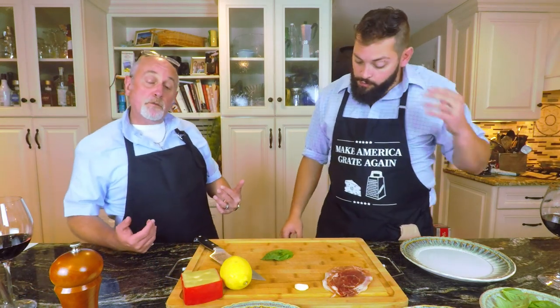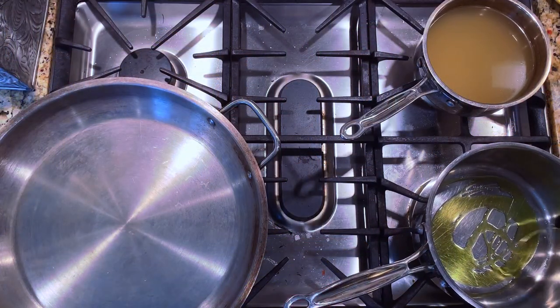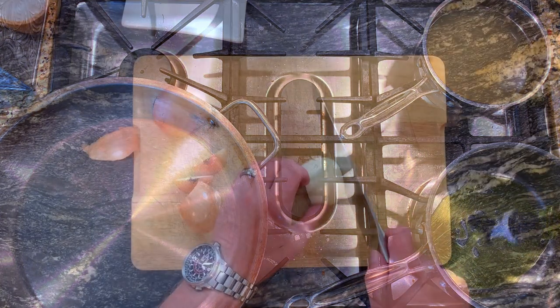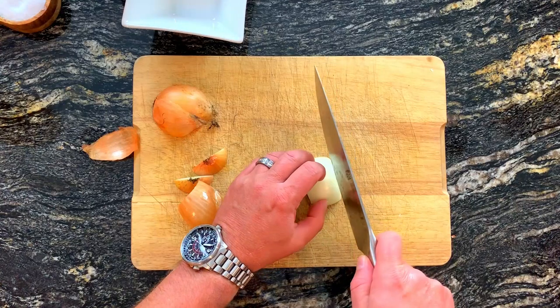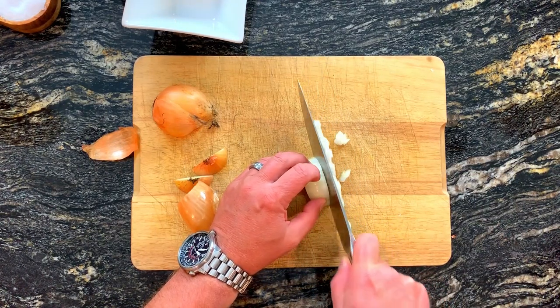For the risotto, we start off with about a quarter to a third cup of olive oil. Cold pan — always starting with a cold pan, cold olive oil. Turn the heat on, bring the olive oil up to heat. I took half of a small onion, diced up as small as you can. We sauté that just until it starts to get translucent.